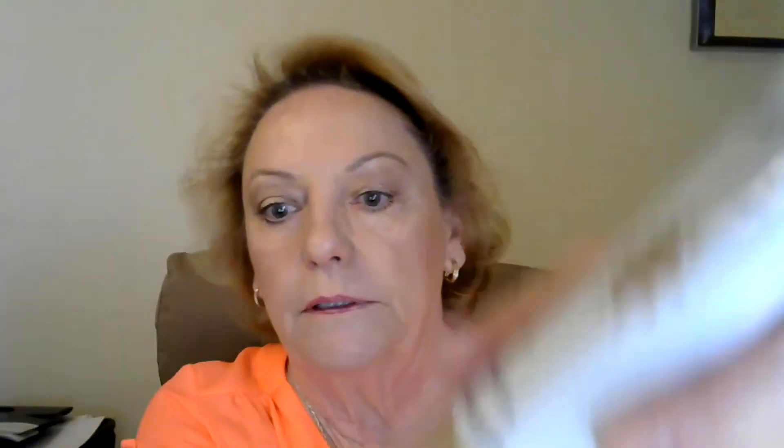I'm going to show you now — that is all I use for my whole arm and into my shoulder area. That's it, that's all I use. It is so fantastic, I just absolutely love this product.